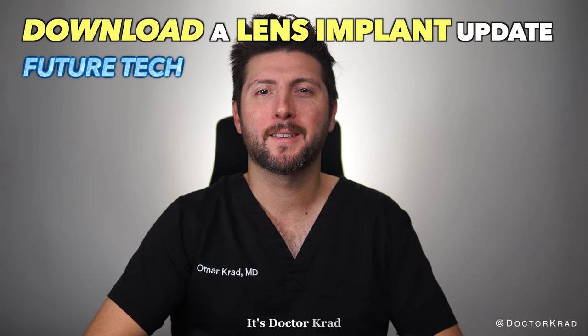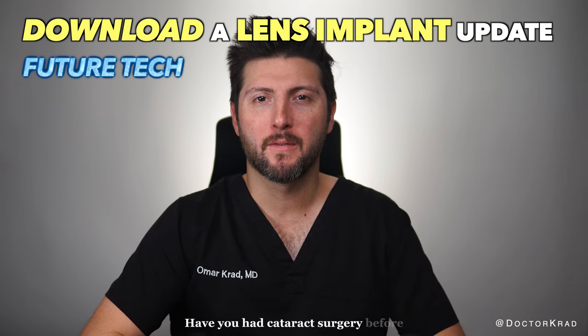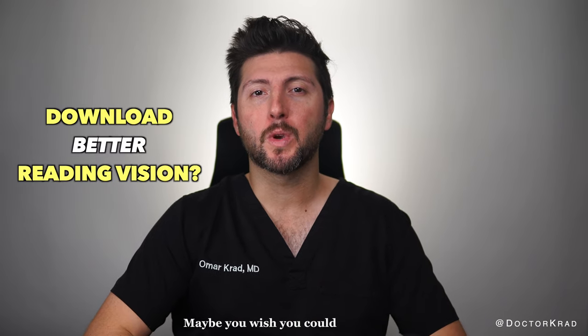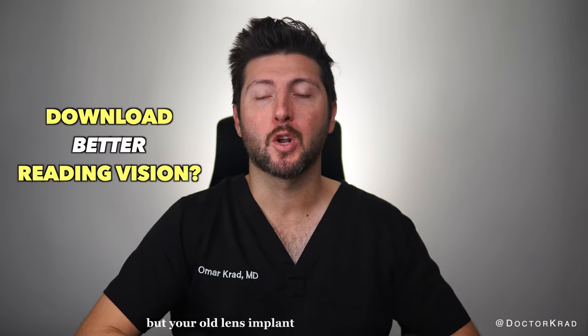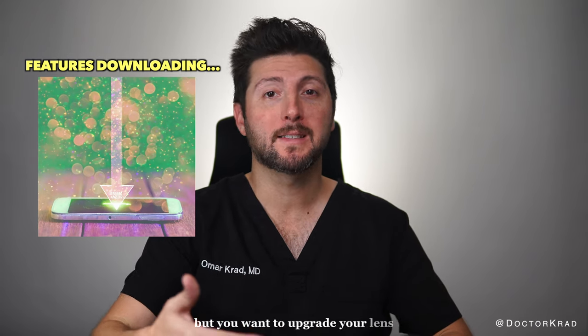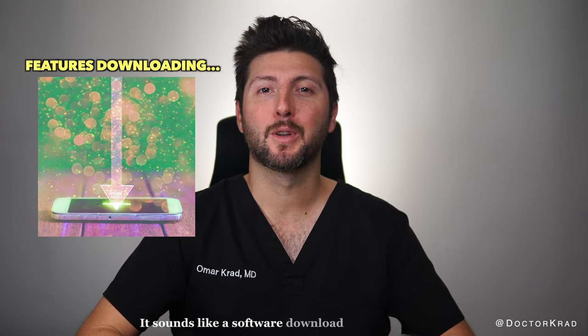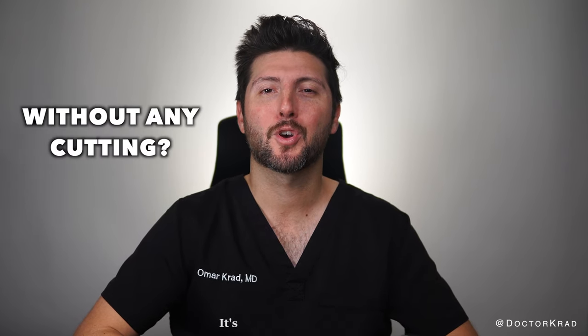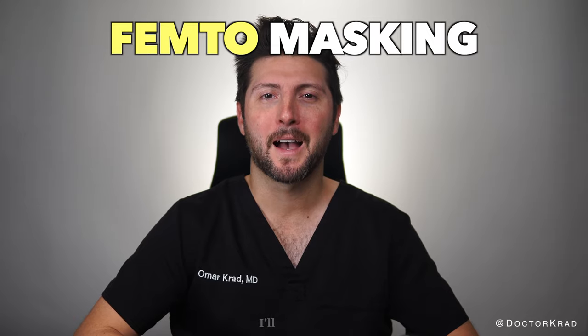Hi everyone, it's Dr. Cradd. Have you had cataract surgery before and wish you could see more clearly? Maybe you wish you could read better but your old lens implant only provides far vision. Or what if you are getting cataract surgery now with a lens implant of today but you want to upgrade your lens after 10 years? Can you upgrade your current lens implant without surgery? It sounds like a software download to your lens implant. Is this possible? Well, soon it might be. It's called femtomasking.